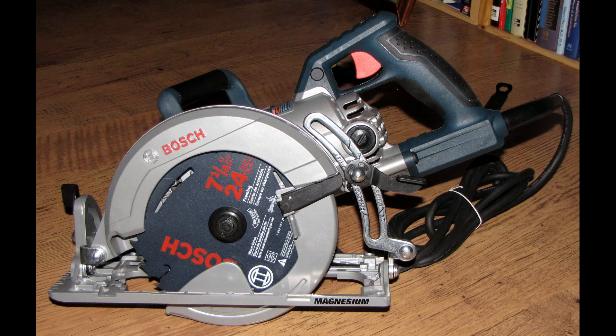Overall, the Bosch 15 amp 7.25 inch worm drive saw is a wonderful tool. I'm very, very happy with its performance, and I think you will be too.